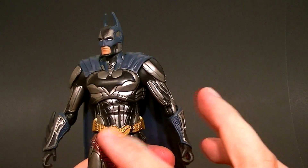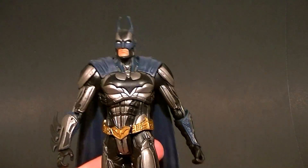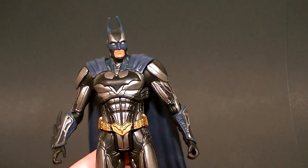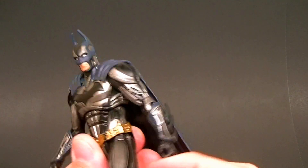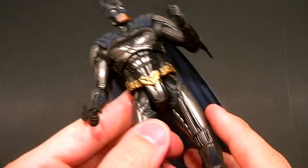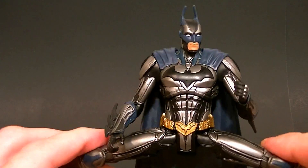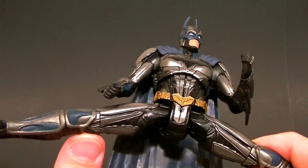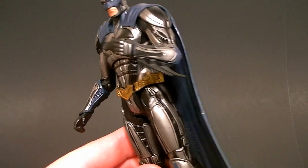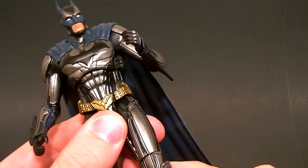He has a diaphragm joint that is only good for swiveling — that's because they didn't give him a waist twist at all. But it actually works out okay because you don't really see it too much; it's relatively well hidden, so I'm okay with it. The hips are fairly limited — they don't go too far forward, they don't go backward at all, but they go all the way out to the side very easily. So if you want to pose Batman doing the splits, you can do that with no problem.